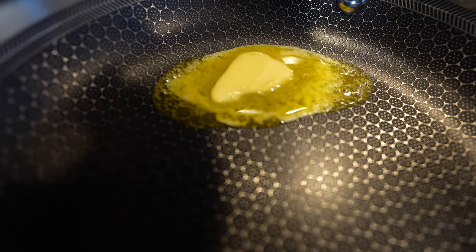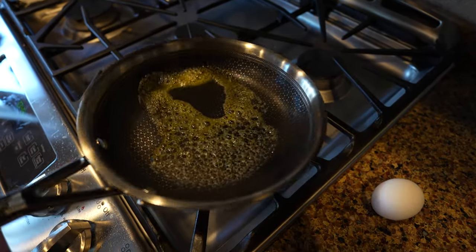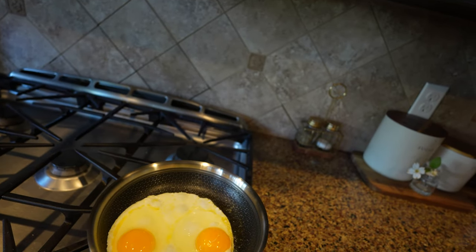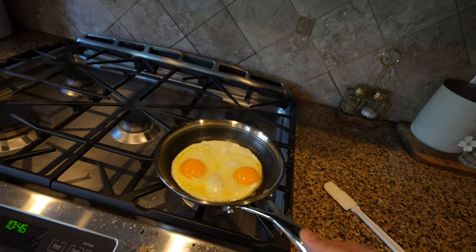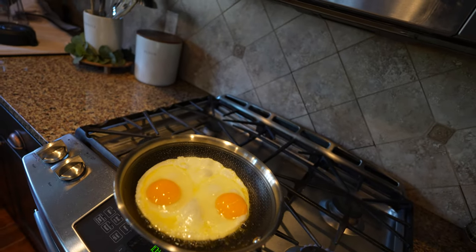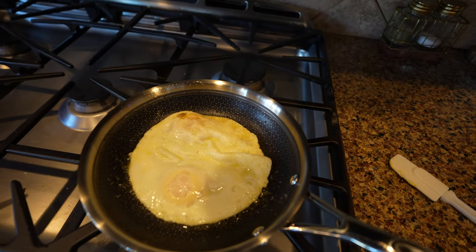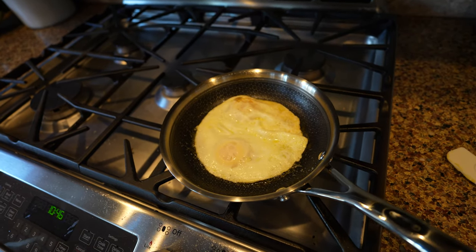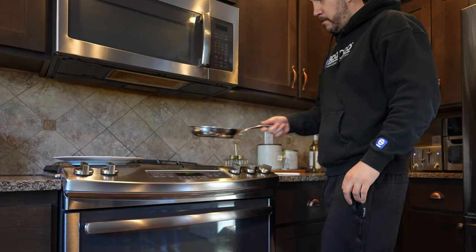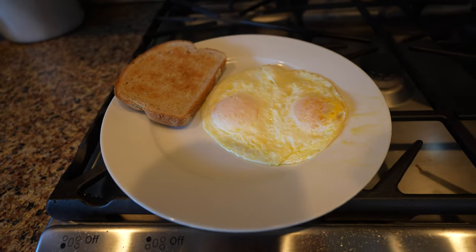Since the avocado oil didn't work, I did a second test with the egg pan using butter. I haven't even loosened it up with a spatula or anything — it's just direct good lubrication. Let's go ahead and flip it. That's perfect. So yeah, use butter, don't use the avocado oil — that fixes the issue. These are ready to eat. Perfect eggs.